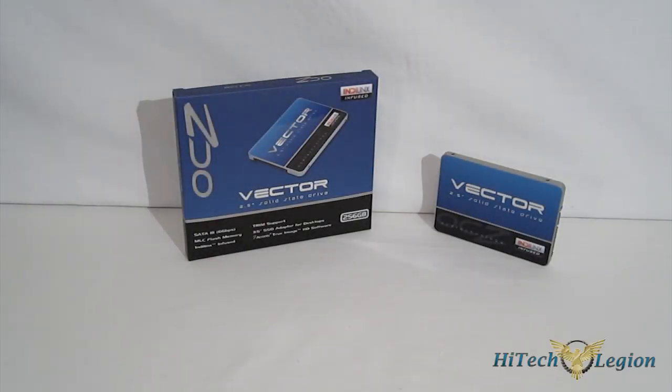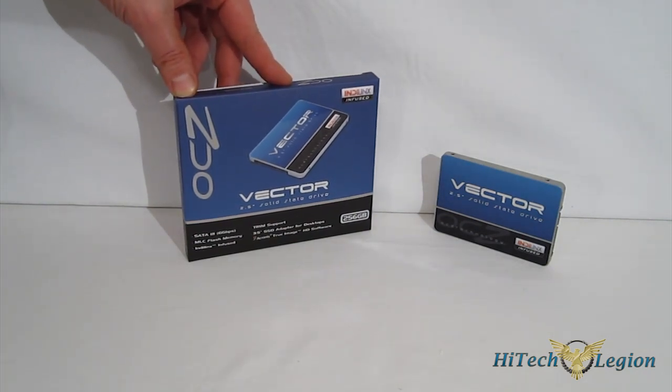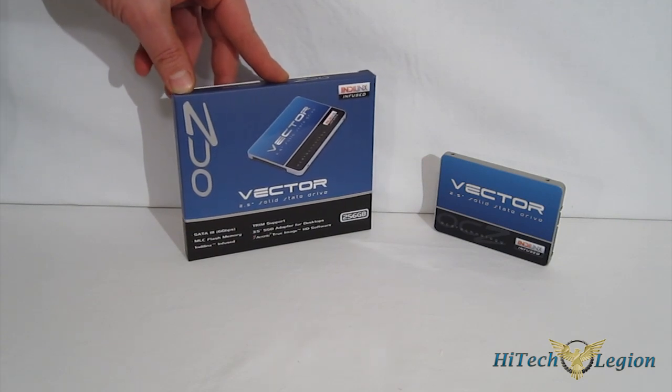This is George from High Tech Legion. After purchasing IndyLynx, OCZ has pushed the Barefoot controller right to the forefront of performance SSD controllers on the market. The Barefoot 3 controller is present in their new top-of-the-line drive that we have here, the Vector.